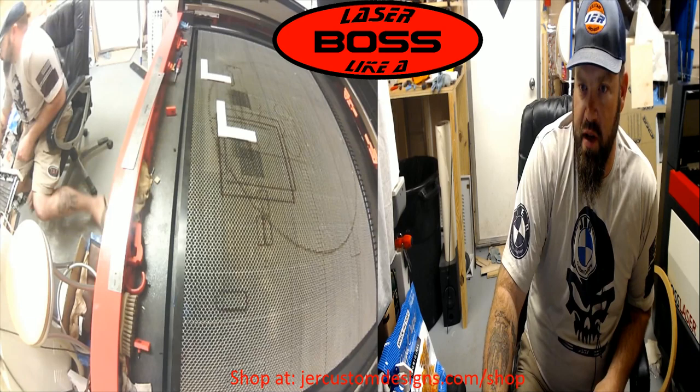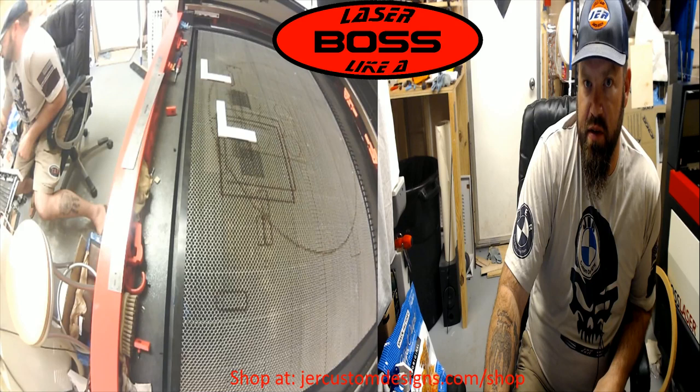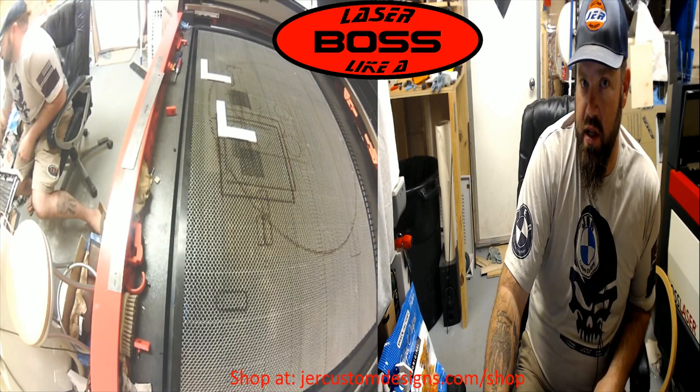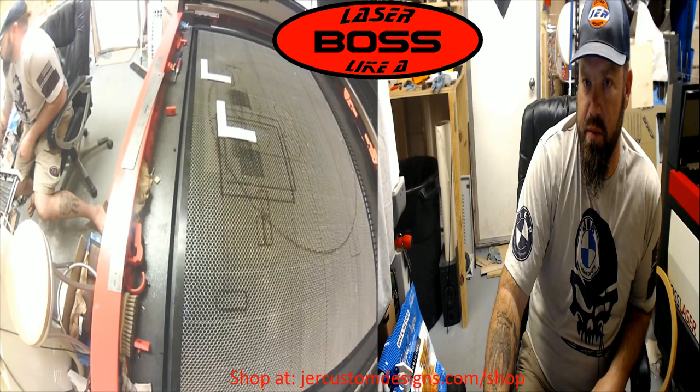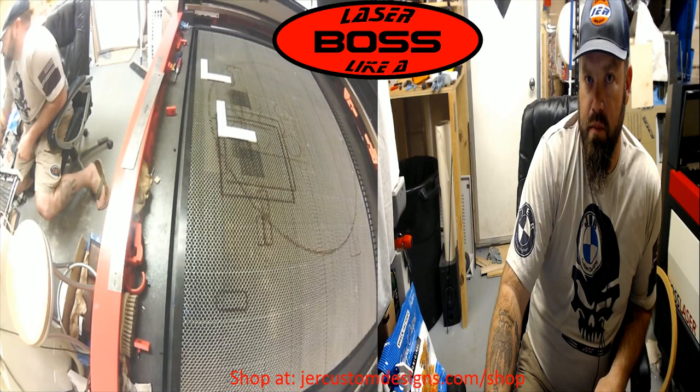If you go to jercustomdesigns.com/shop and go under JR Custom Tools, you'll find all the stuff I have for the Boss Laser. Some of the stuff is there and available — it's just not shipping yet. If you want to get something, you can go ahead and do that now and it'll ship as soon as I'm able to, or as soon as the working version is done. Please rest assured I would not put out anything that's not to my standard, and if something is wrong, I stand behind my stuff.